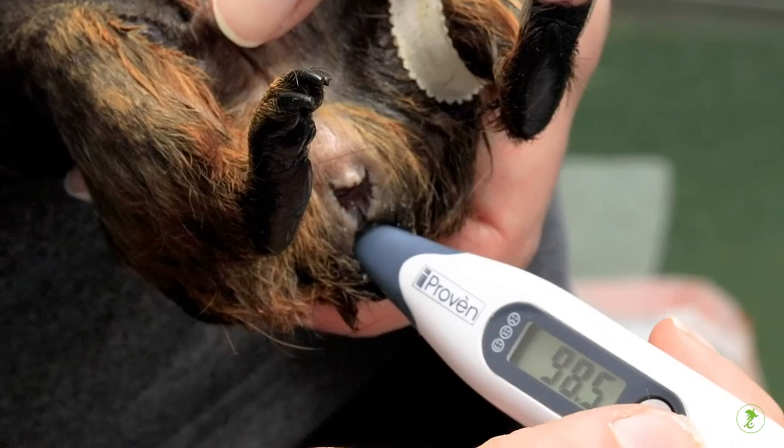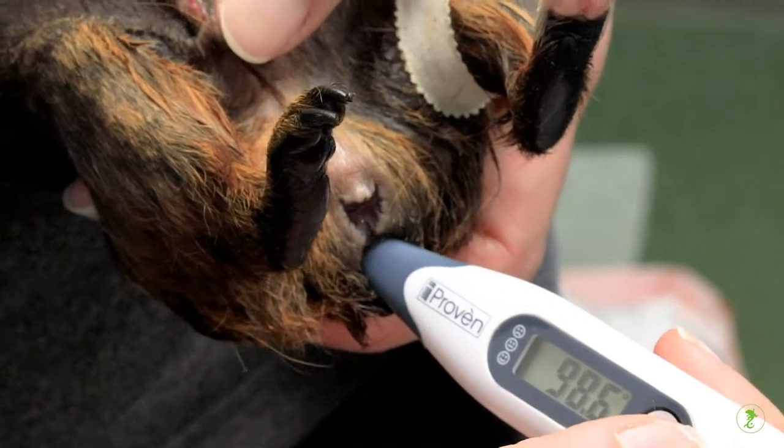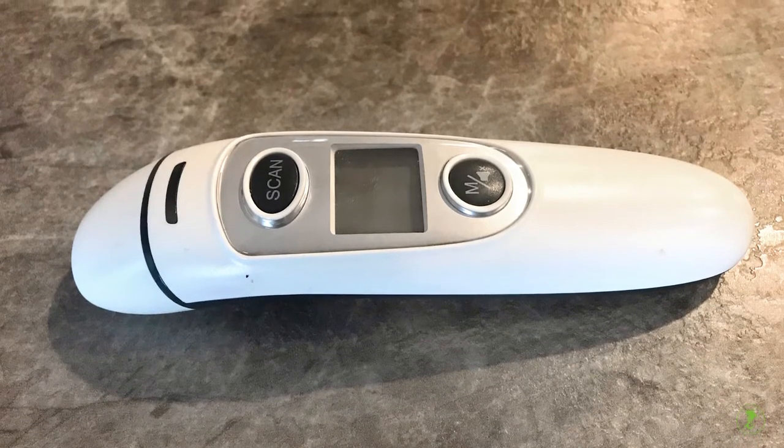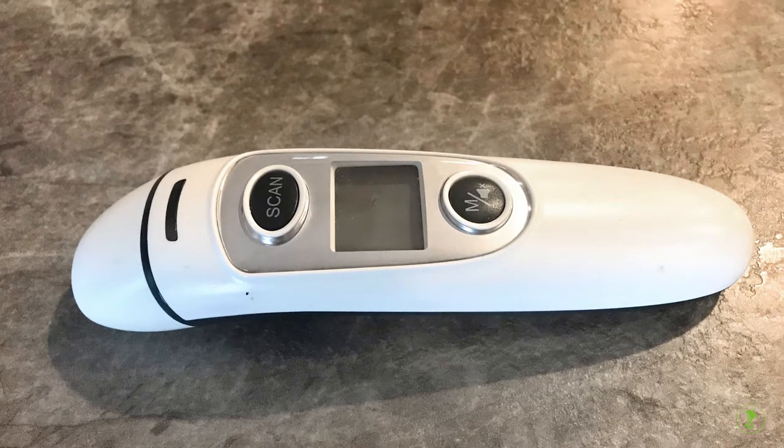The most accurate way to measure temperature is with a regular thermometer used rectally. The accuracy of thermometers used to measure temperature from the ear or the skin has not been well worked out in most exotic pets.